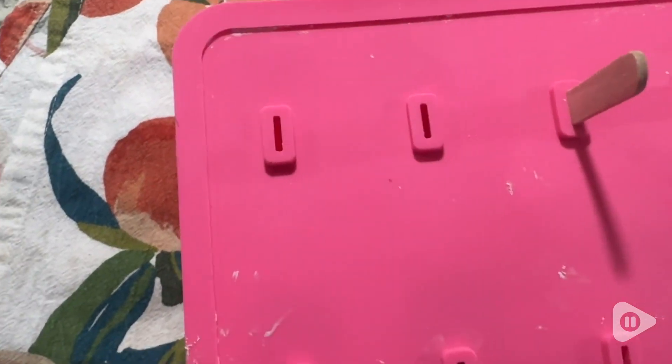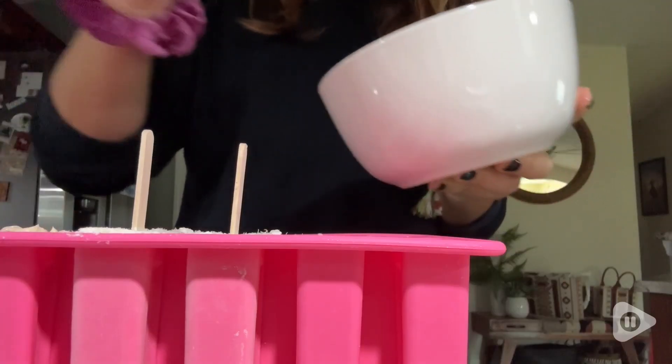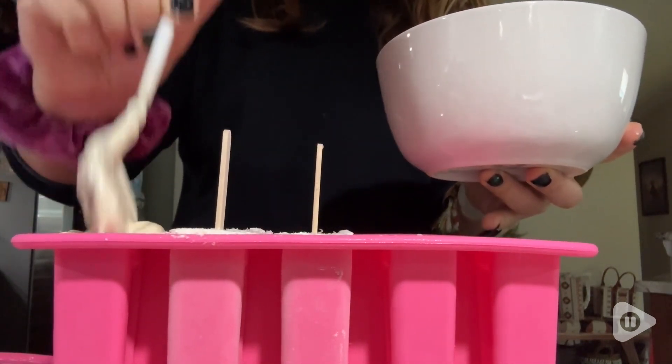This cover keeps the popsicle nice and protected while it is in the freezer, so it won't get freezer burn or be exposed to anything else in the freezer, which is awesome.